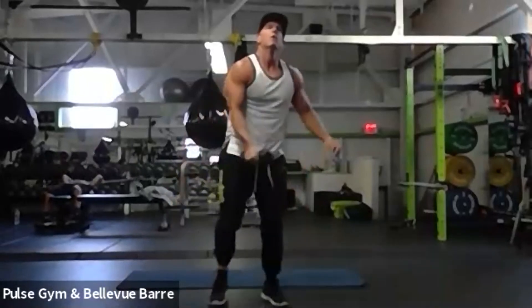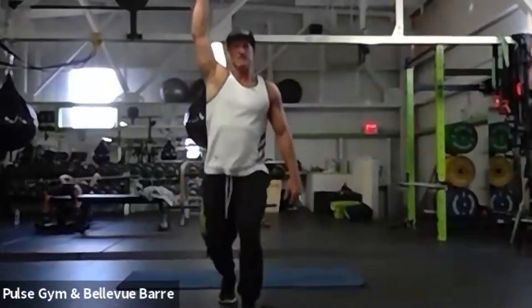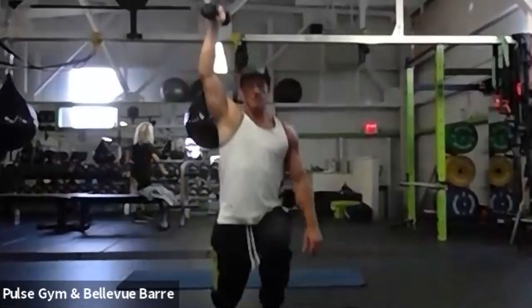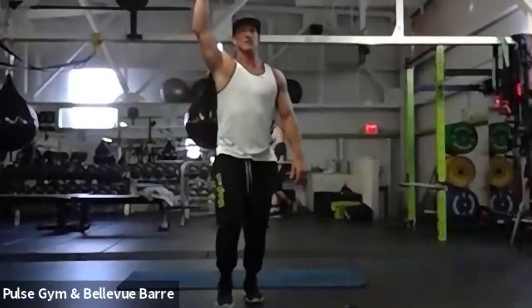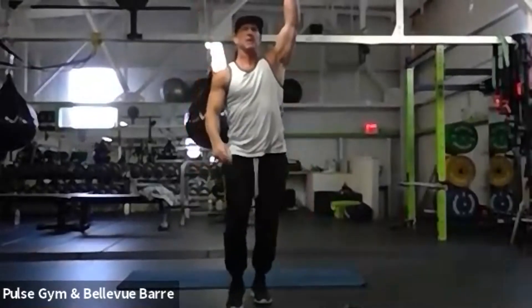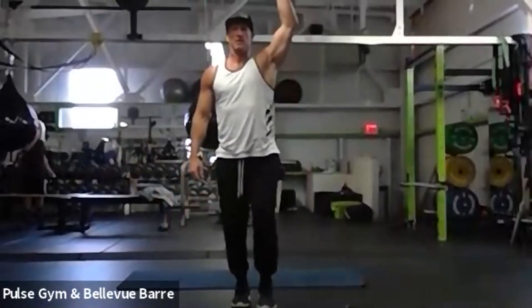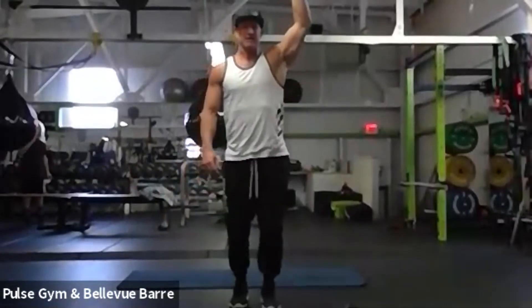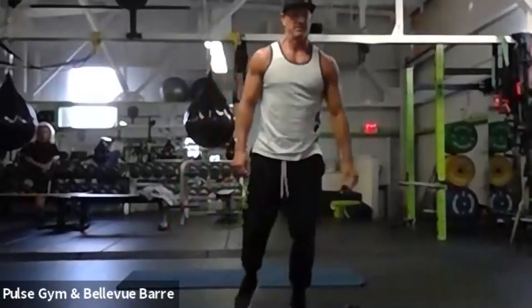Next up — weighted one arm. Everybody get a weight, we've got five seconds. We're going overhead — lunge to the right, lunge to the left. Stay on that right side for 20 seconds. Oh, I felt it through my shoulder already. All right, we're switching arms. Keep them going. Five seconds — nice job everybody!